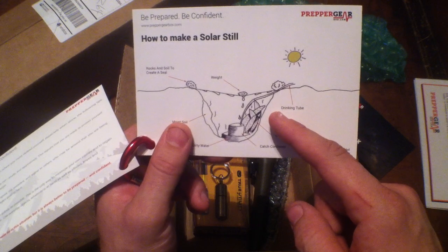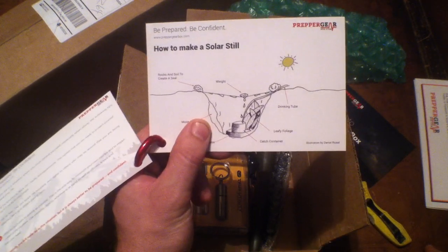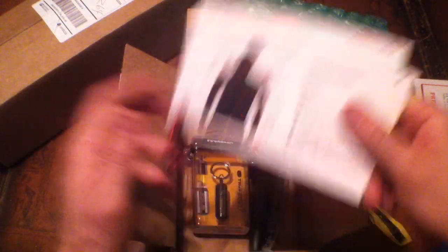People might laugh at that, but I think it was Dual Survivor that showed a great example of solar steel, and that right there can absolutely save your life in dire straits — no joke about it.